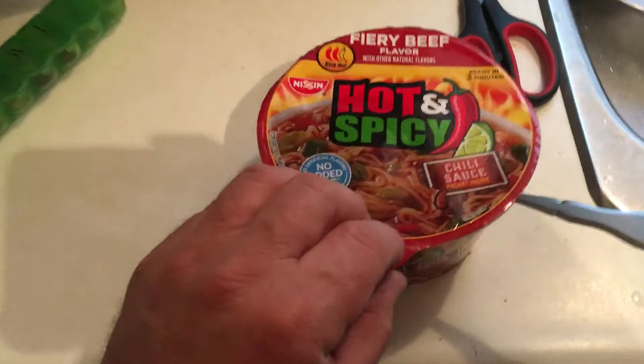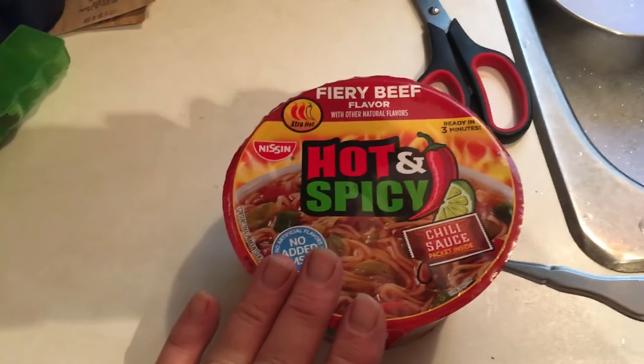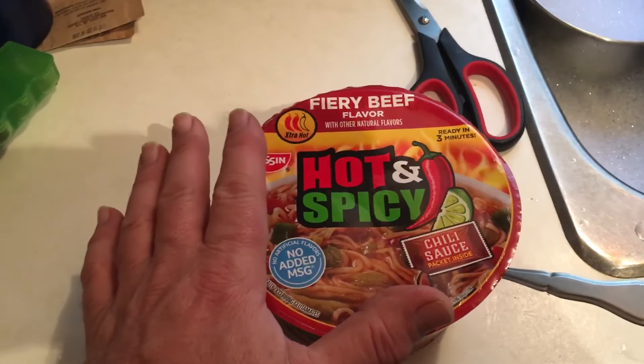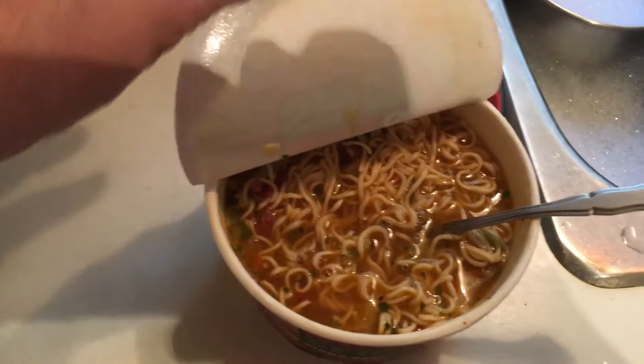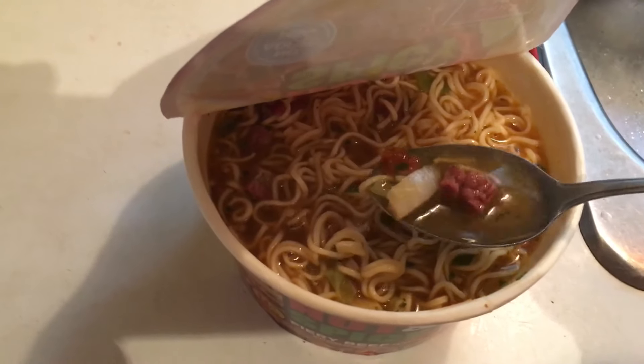The chili sauce I don't like, so I just throw it out. What I've done with this is cut up some of my london broil that I smoked yesterday on the grill, and I cut up some sweet onions that I smoked on the grill and put that in here. So there's chopped up steak and onions — this is going to be a delicious soup.